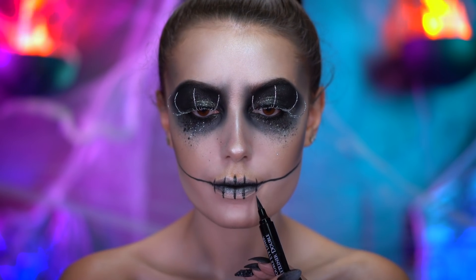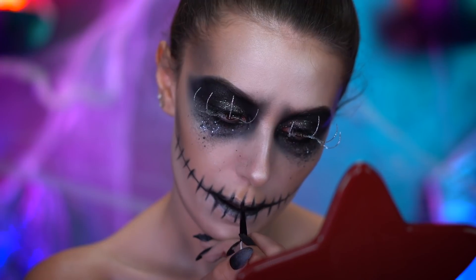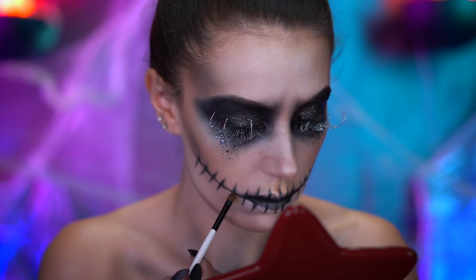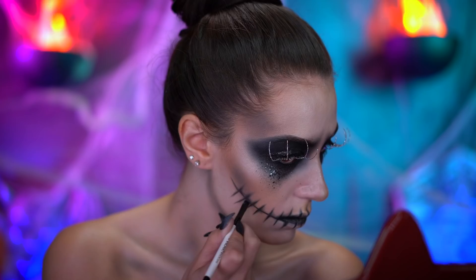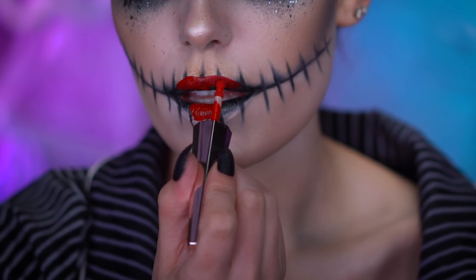These lines don't have to be the same size because his are not perfectly symmetrical. With black eyeshadow, I'm gonna deepen up the mouth and shade around those lines that we created. Now fill in your lips with a red liquid lipstick.